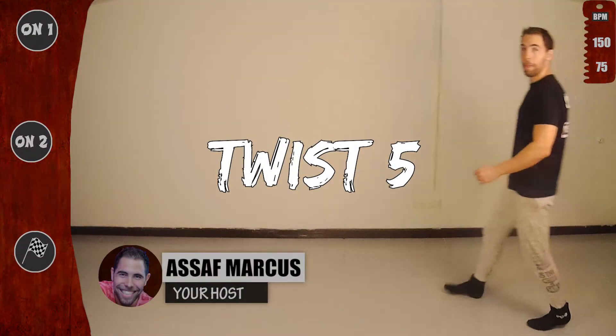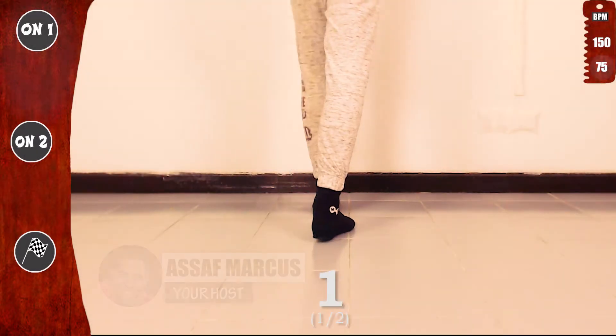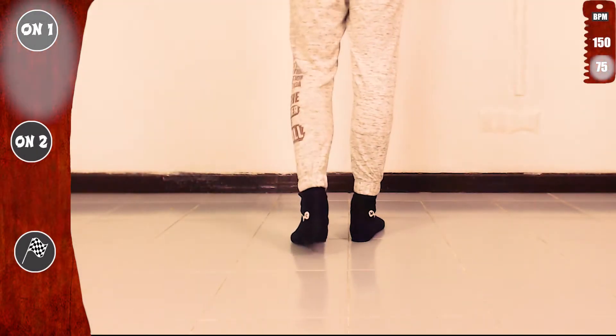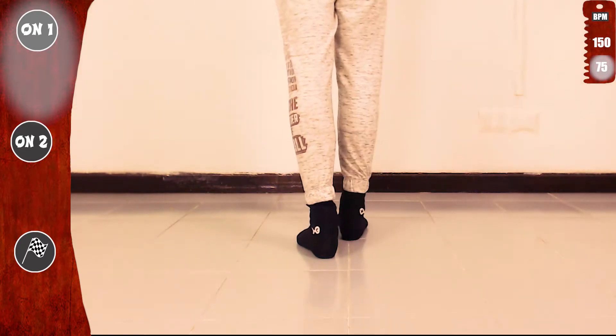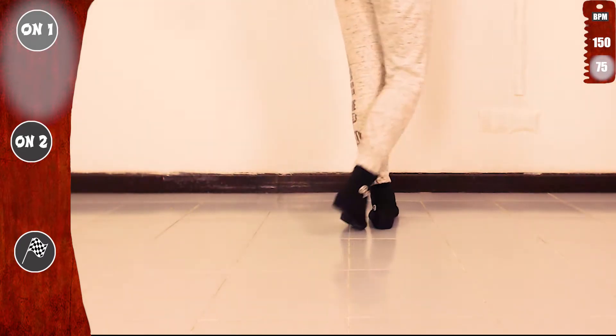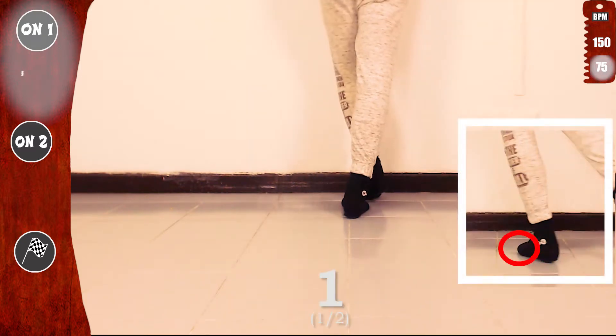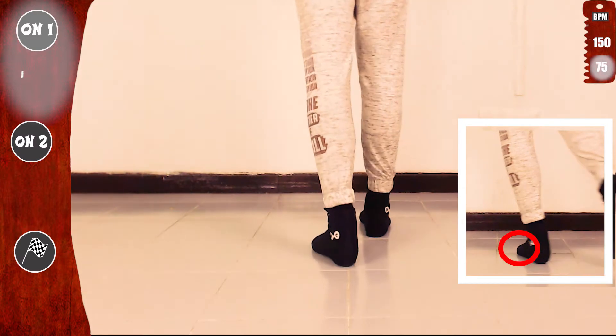Let's go and practice twist 5. We'll start basic on one, slow. Twist, twist to the back, cross. Twist, twist to the back, cross. Basic. Make sure to do the twist on the balls of your feet.